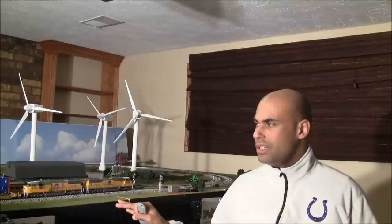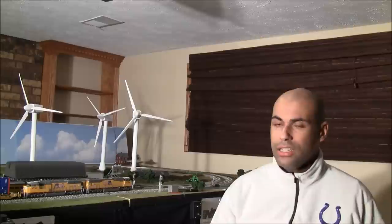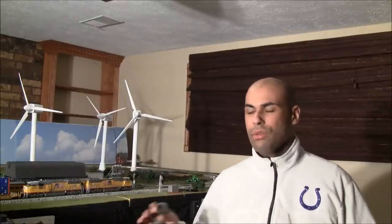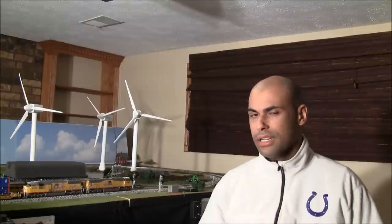It depends on promotion, assignment availability, or if I just want to move. So the layout's going to stay this size. There's probably not going to be any details added because the more details I put in, the more I'm going to have to tear it down. But I will continue to collect rolling stock and locomotives. I rotate them so they run. The plan is to have this stuff ready for a much larger layout where all this stuff will be on it and it'll still be dwarfed. Right now that means collecting and acquiring rolling stock and locomotives.